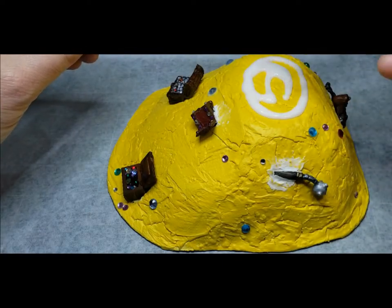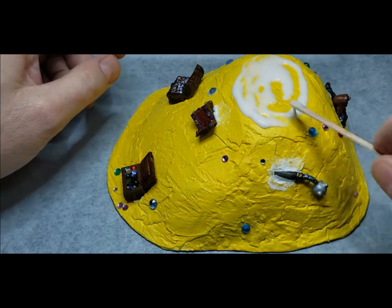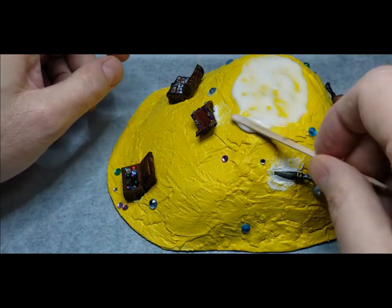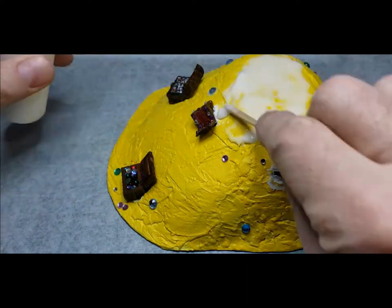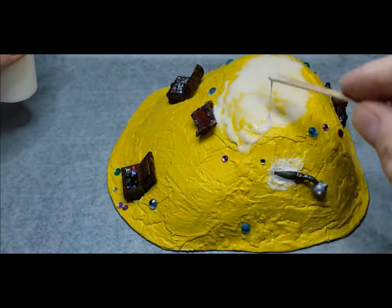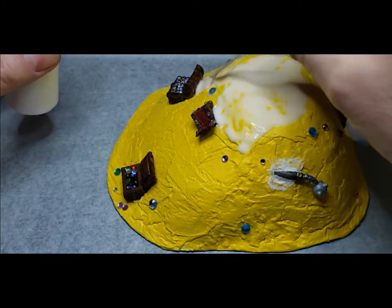Next up, we're going to take some regular PVA glue and start spreading that over the mound. My glue was extra watery — I've used this glue before but that's definitely not the consistency you want. It needs to be a little bit thicker, otherwise you're going to wind up with a lot of spots where the glitter doesn't stick and just runs down the mound.